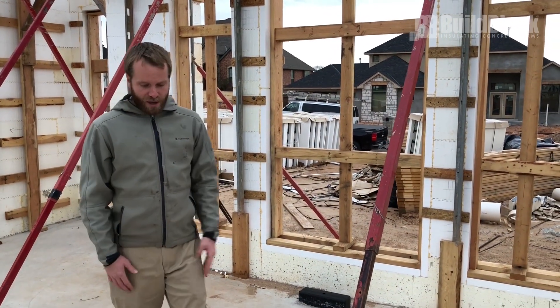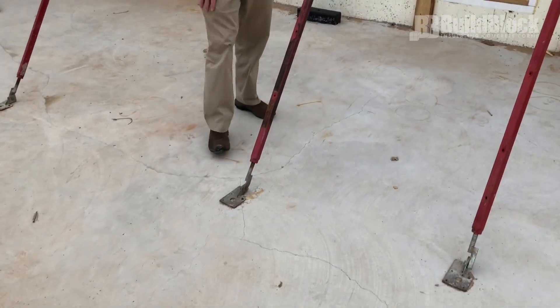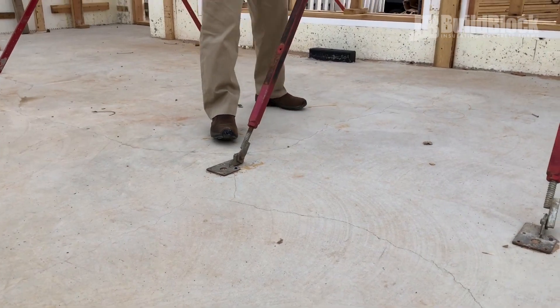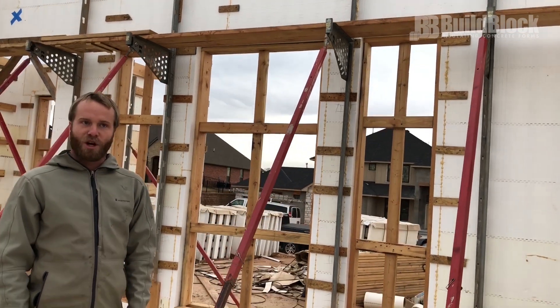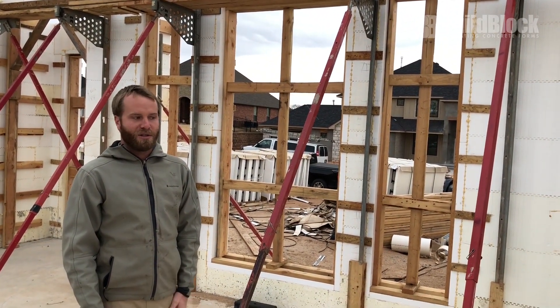Once I've checked all my doors and windows, another big part I want to double check is making sure all my bracing is secured. You'll notice here that we have these tapconned into the floor. We've already taken the time to plumb these walls, and I just want to make sure I've got all my bracing secured so when it's loaded with concrete we're not going to have any failures tomorrow.